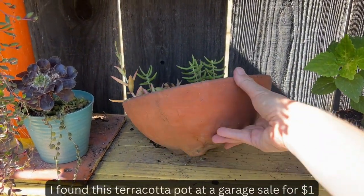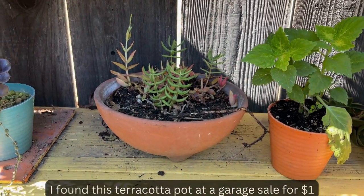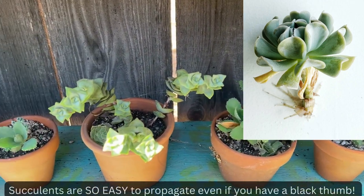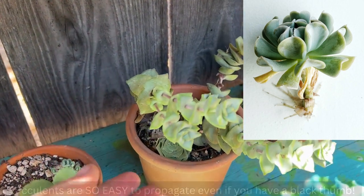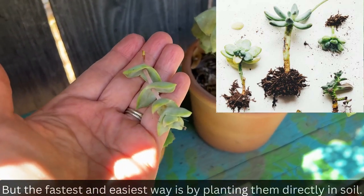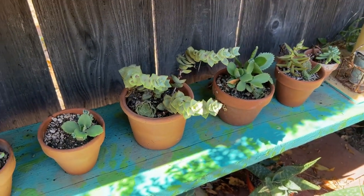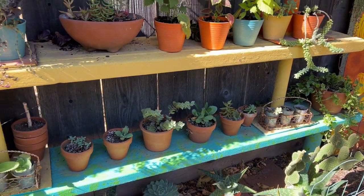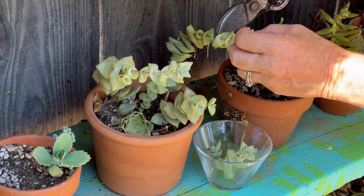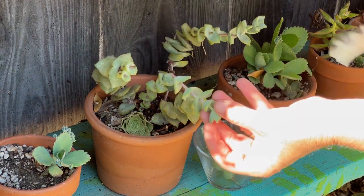I found this really cute terracotta pot at a garage sale. I don't really care for what's inside of it, so I'll probably change it up a bit. The fun thing about succulents is you can take little cuttings and they root back so quickly. For example, I could just pinch off this little piece, stick it in that pot with dirt, and it'll form roots. So I'm going to go ahead and take a bunch of little cuttings and snippets from this area and come up with something really pretty.